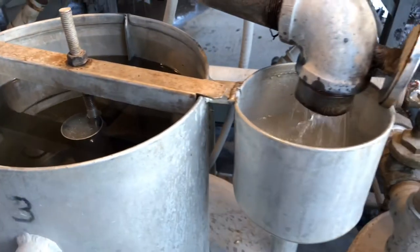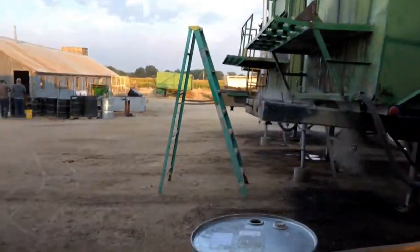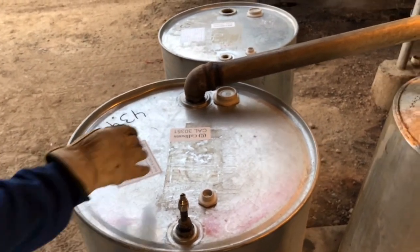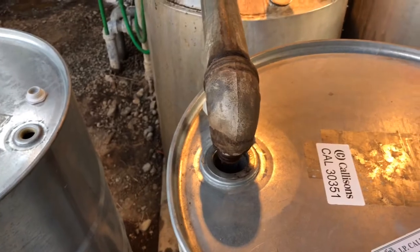So we'll gather that together, and it goes into a 60-gallon drum. It has to be a metal drum because this mint oil is very, very potent — it'll actually eat plastic and other materials like that.